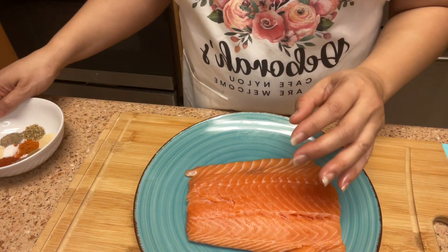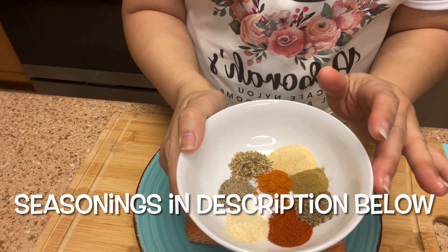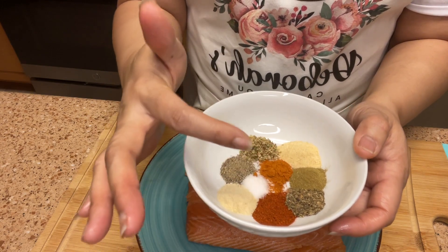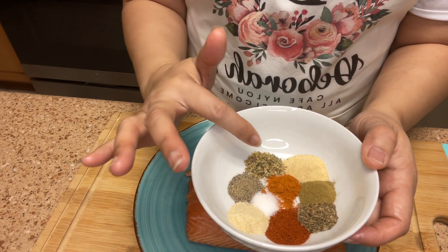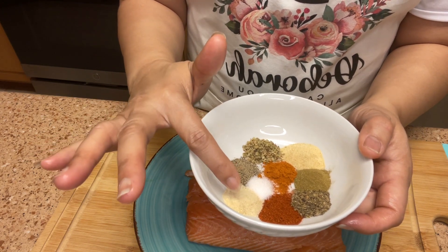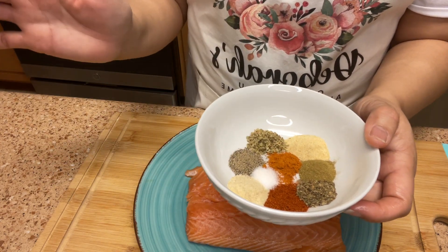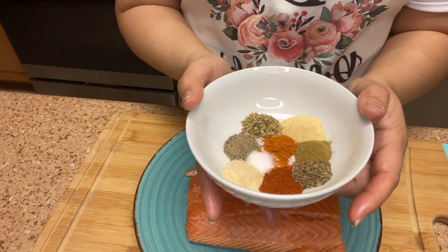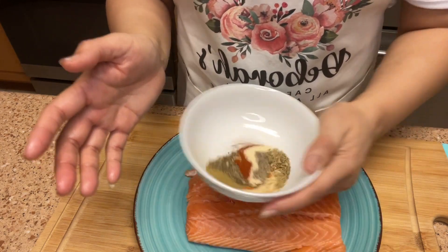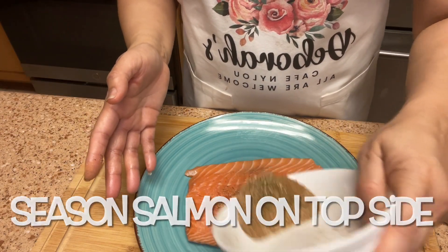Here are my seasonings — everything is listed in the description box below. I have smoked paprika, black pepper, basil, thyme, onion powder, Italian seasoning, garlic powder, salt, and cayenne pepper. The amounts will be in the description box below. We're just going to swirl those around real good and sprinkle on the top.